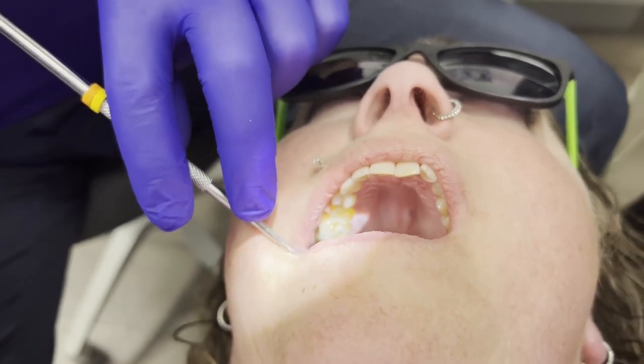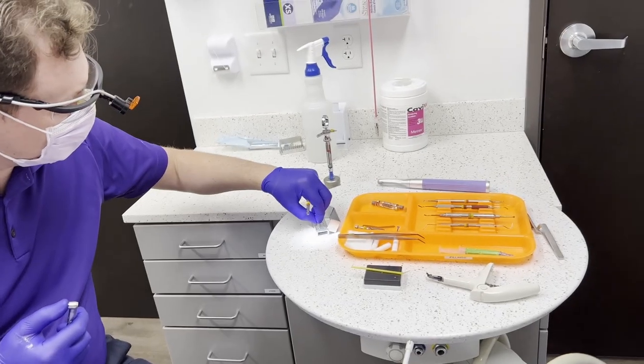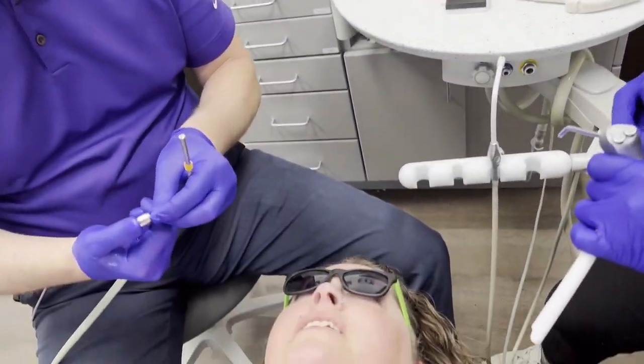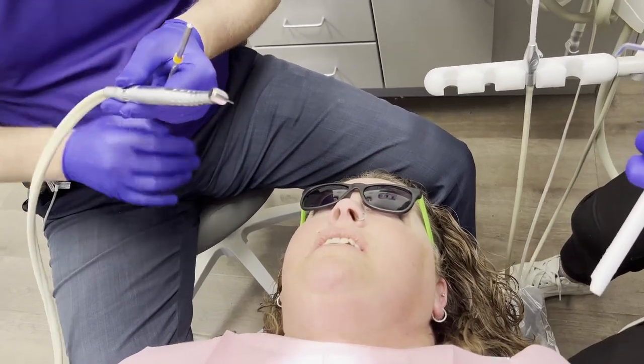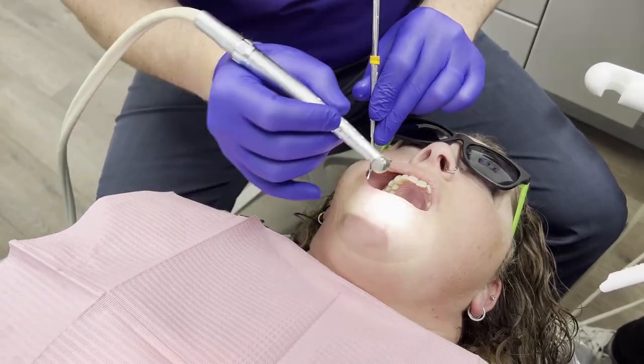Now that we have a rough draft, we're going to switch to our 557. We want that 557 because we want that gingival seat to be just as flat as possible.